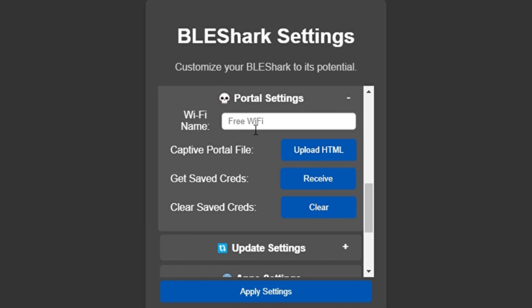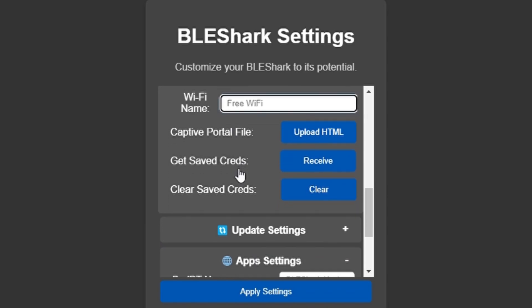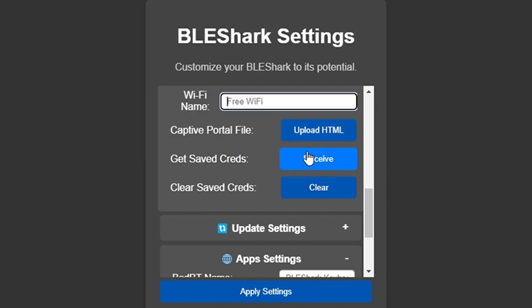These are your evil portal settings. You can change the SSID if you'd like. I just like the default where it says 'Free Wi-Fi.' If you want, you can also change the HTML file. The one that comes with it is pretty good — it's just a Google sign-in page.